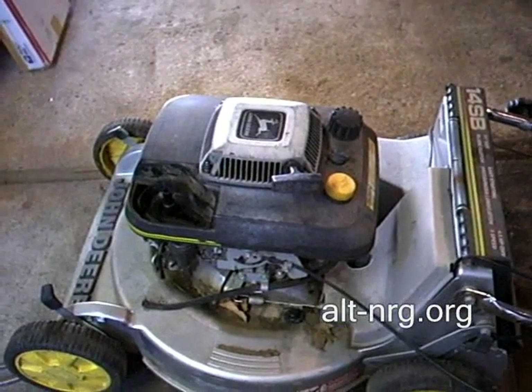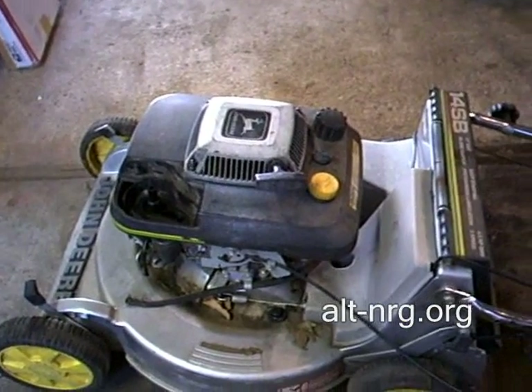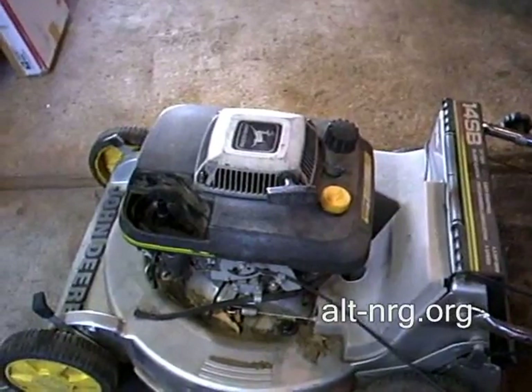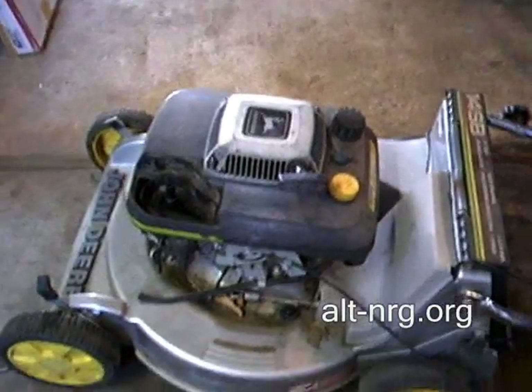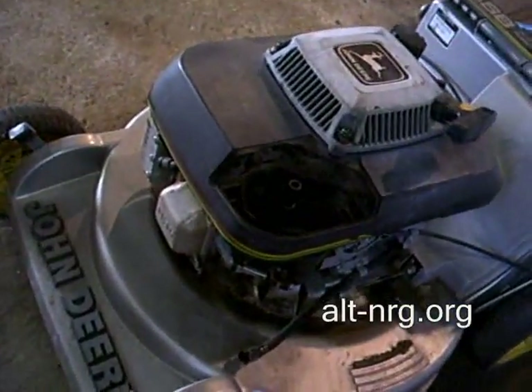Hello everyone, Zero Fossil Fuel. I have in front of me a John Deere lawnmower that was donated to me as a sacrificial engine for the cause of HHO production. And I wanted to show you this is an overhead valve engine.